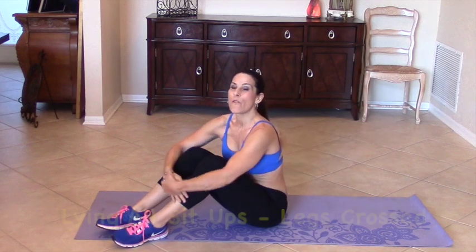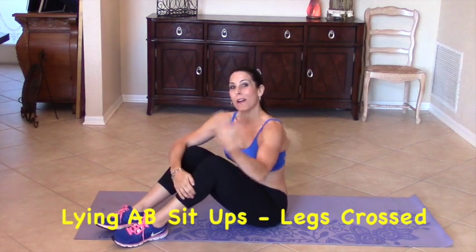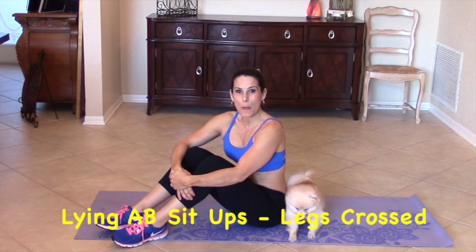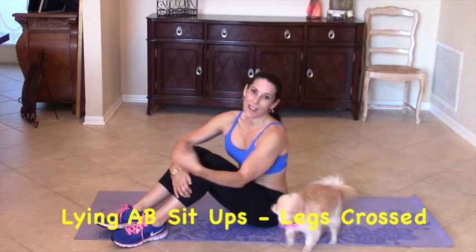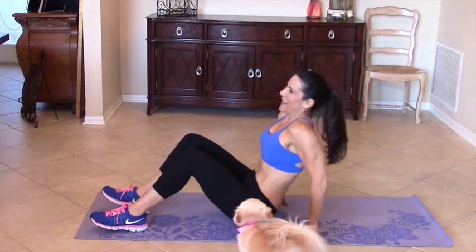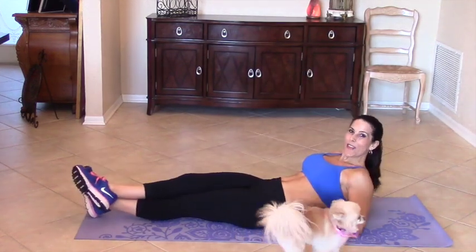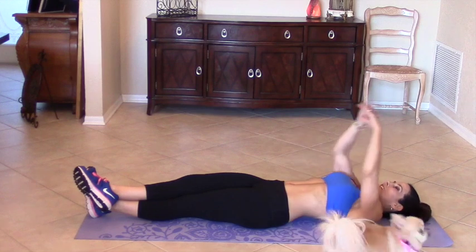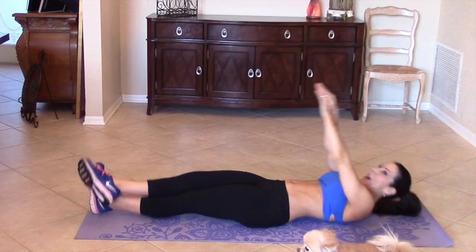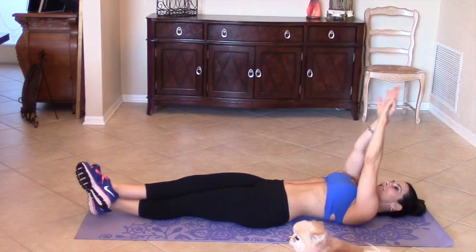Now we are going to be getting down on the ground for our next set. We are going to be doing four circuits. Sean and I are going to be alternating back and forth. We started with our warm up. Now we are here on the mat. We are going to be doing some sit-ups with our legs crossed. The number is 20.